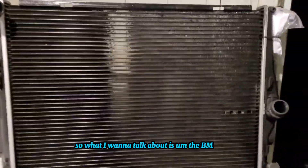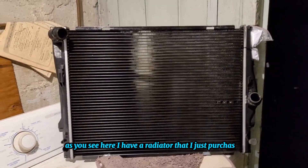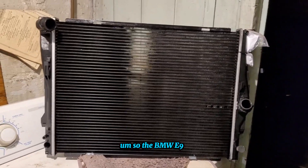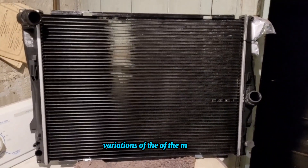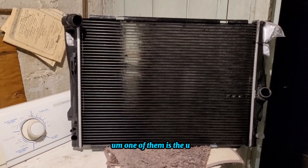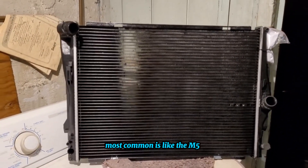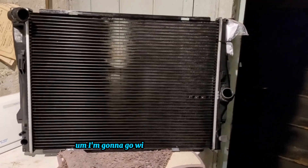What I want to talk about is the BMW E90. As you can see, I have a radiator that I just purchased. There are different variations of the E90 models with different engine displacements. The most common ones are the N51, N52, N54, and N55. We're going to focus on the non-turbo engines right now.